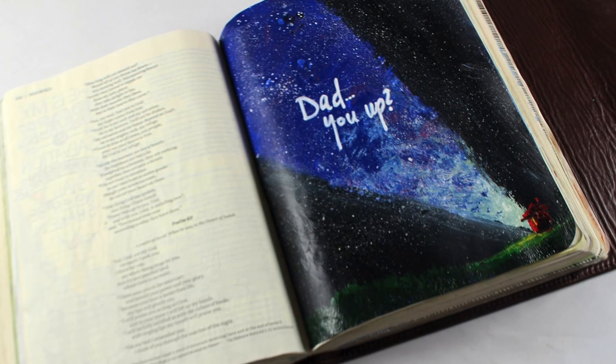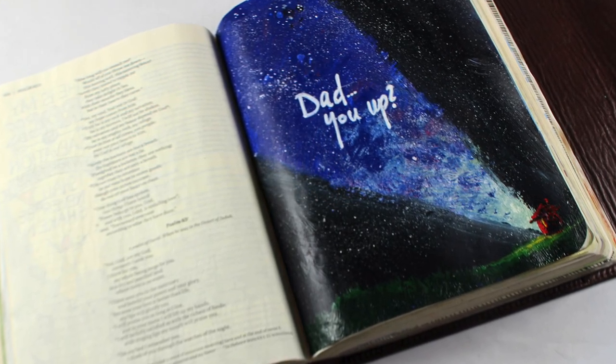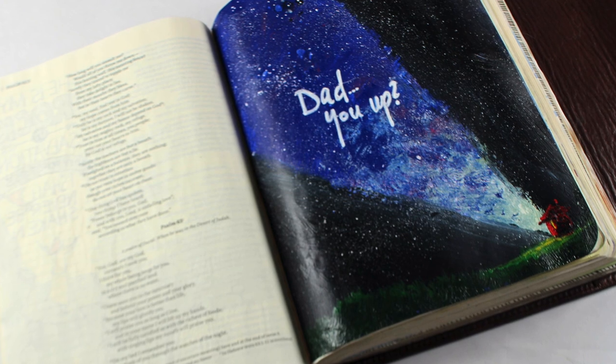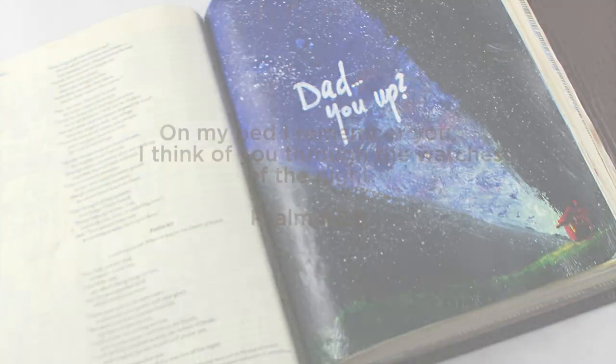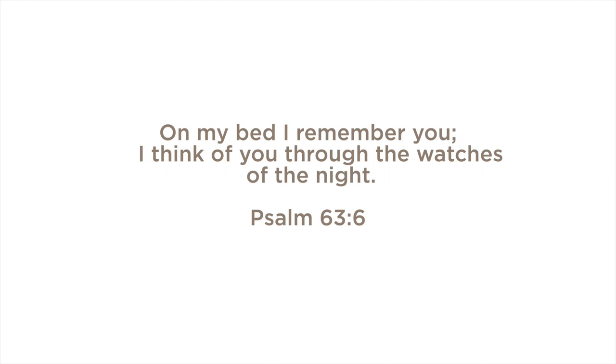Hi there, it's Sandy Alnock, Bible Journaler here on YouTube, and I'm back again with a fun video. I think you'll like this one. It's in acrylic paints, and it was inspired by insomnia from Psalm 63:6.